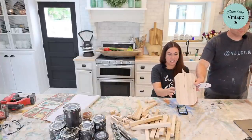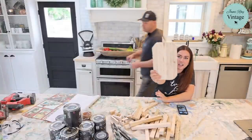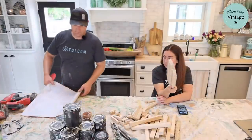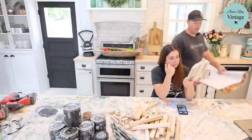We have one pre-made pumpkin so you can see what it would look like made out of this wood. I'm going to make one more pumpkin so you can see how it goes together, and then we'll do Christmas trees.